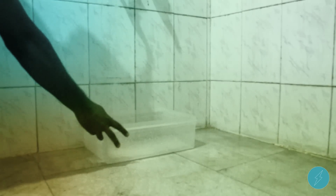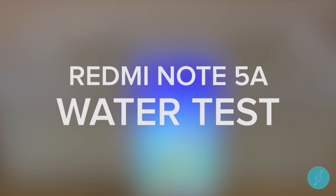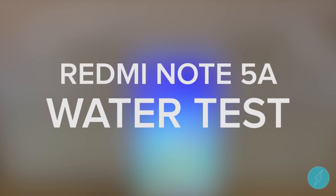What's up guys, Satish here and you are watching the water test of Redmi Note 5A. This is another segment of Redmi Note 5A but this time it is a water test. If you haven't watched the previous unboxing and review of this phone, just check it out in my channel.